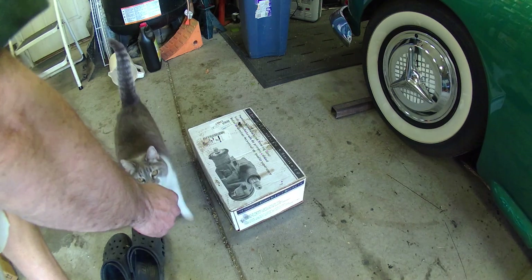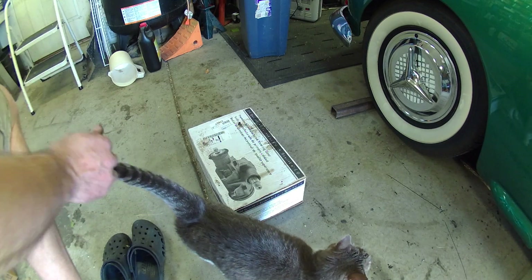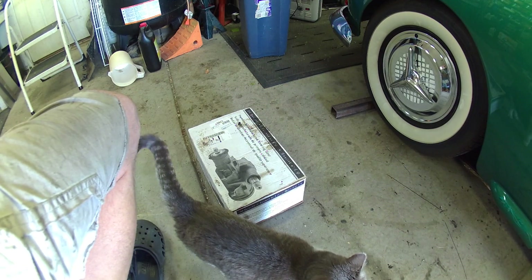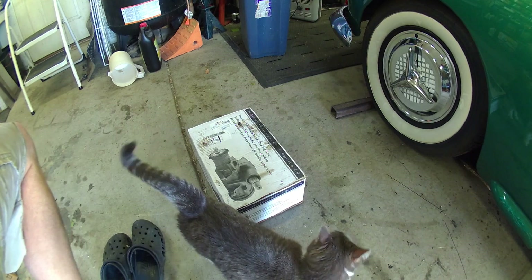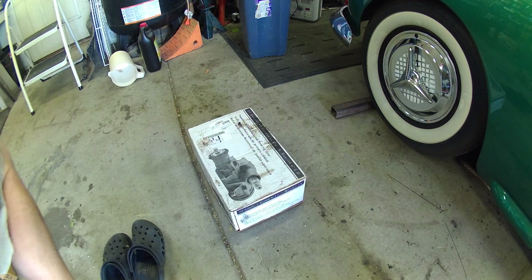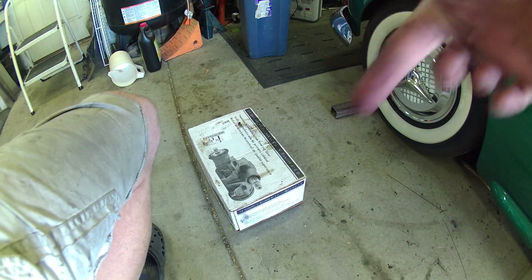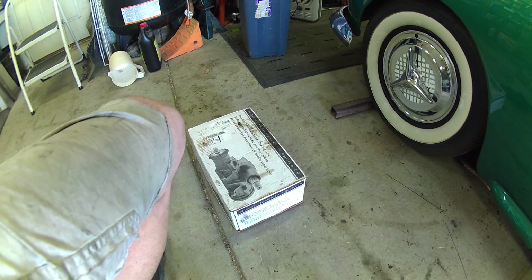Hi little girl, what's up kitty - you've been hiding, you haven't been on camera for a while. Good girl. So that one's all done and it'll be good for another decade of puttering around town. Next project's coming up - we're going to clean up that old motor, try to get some grime off of it, put it on the new engine stand so it's not so scary walking past. Then we'll dig out the new project. Hit that like button or subscribe button and hang out for a bit.